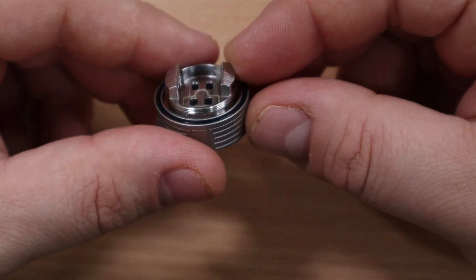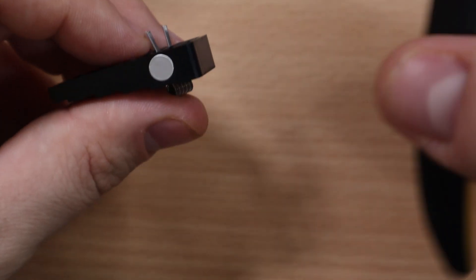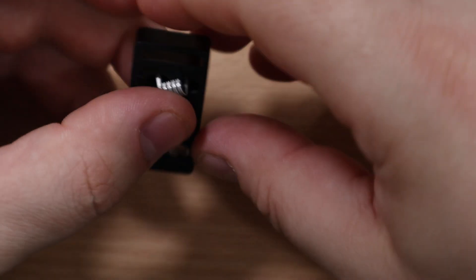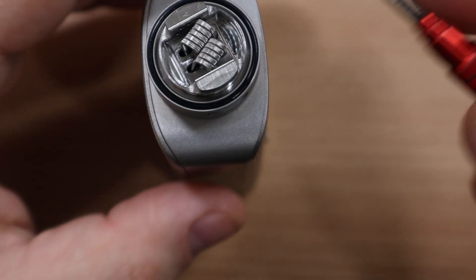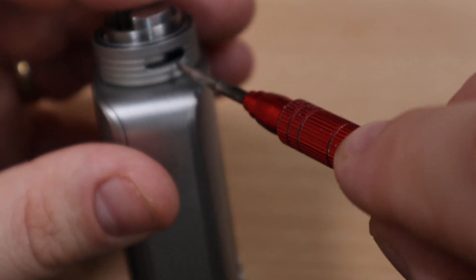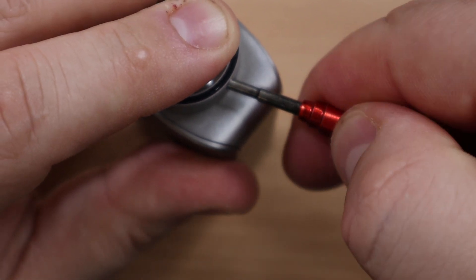We're gonna use the coils and cotton they provide. If you don't want to guess how long to cut your coil legs, I definitely recommend using the coily tool and cut exactly where they tell you — it's just the perfect height. Do that for both coils, then just drop them in. Access to your screws is through the airflow ring. The ring is removable in case you ever need to replace a stripped screw — though with these massive screws, I can't really see them stripping.